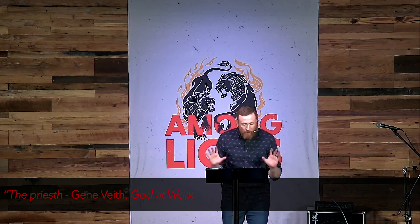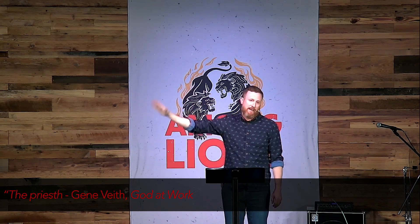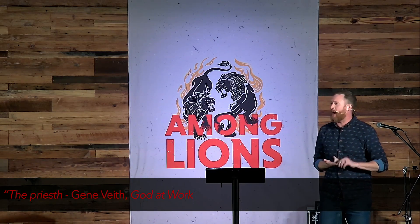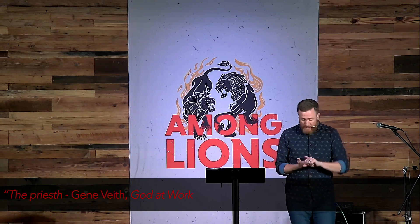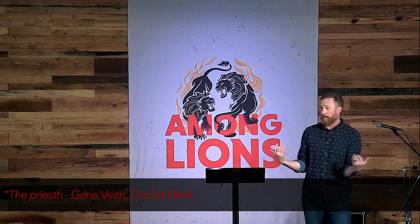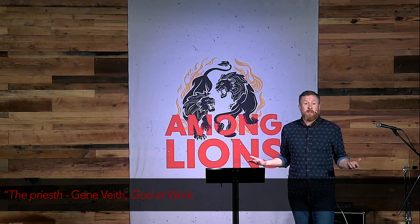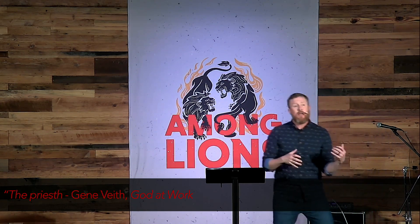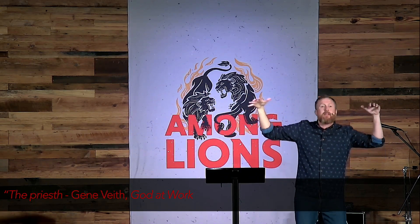I've said this to you as a church: there are three things I believe God uses in our life to grow us in Christ. First is God's word and the gospel — we need to be in God's word to grow. Second is our people — we need the people of God. And third is suffering. For us to grow in Christ, we often have to go through a season of suffering. God is sovereign over your suffering and can use it for his glory.